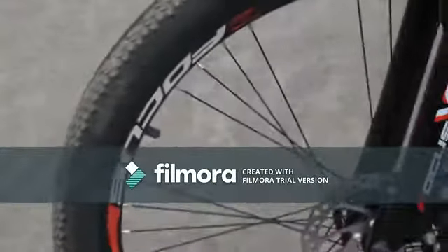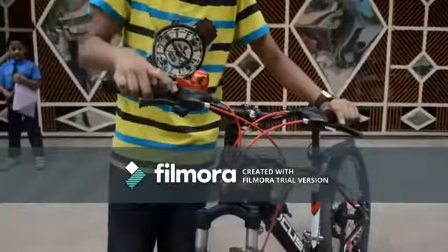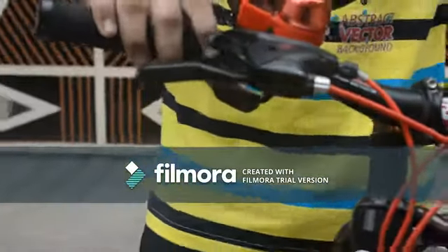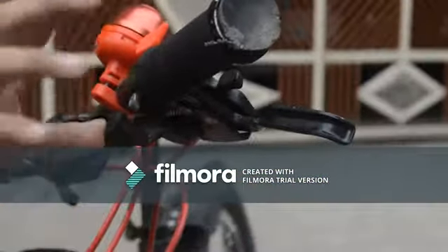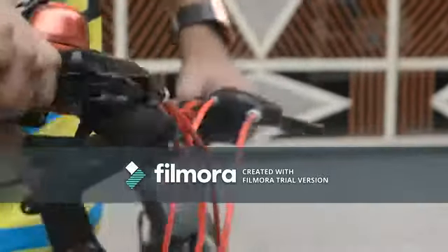Now I'm going to teach you about the gear as well. You can see there is a gear. When I pull that, the gear will be changed automatically. And when I push the second button down below, then the gear will go up.